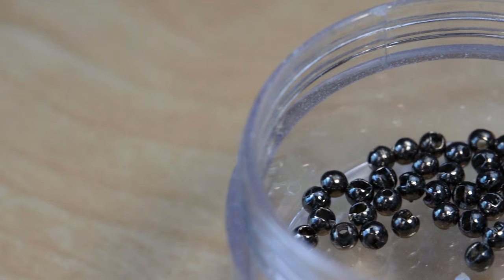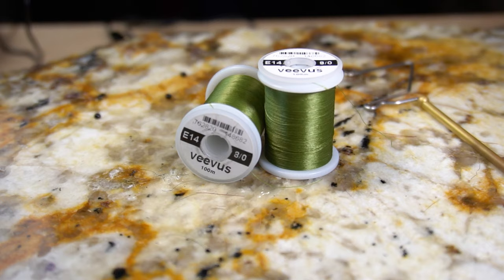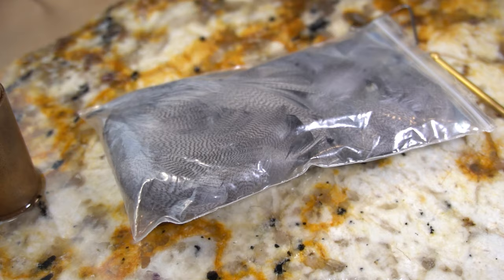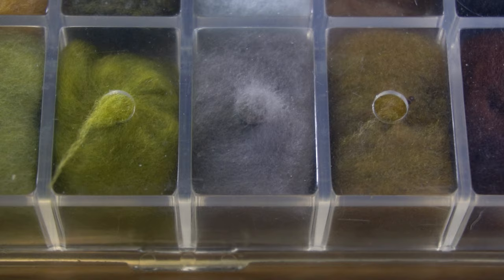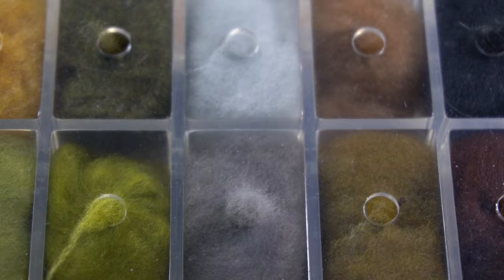For the materials of this fly, the hook is an Orient Sun 7258 size 18 caddis pupa hook, and the bead is a tungsten slotted black nickel 2.3. For thread we're using Vivas ADOT, color code E14 — it's sort of a dark olive. The wing case and tail are both made of mallard flank in blue dun. And last but not least, the dubbing collar is made of Adams Gray Super Fine dubbing.